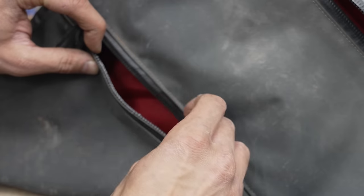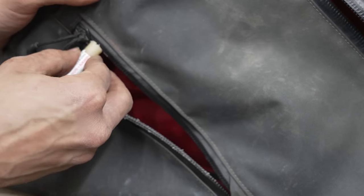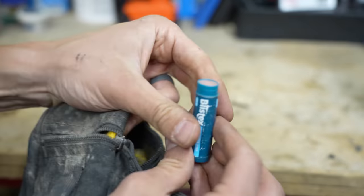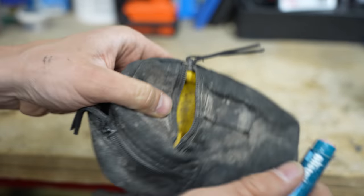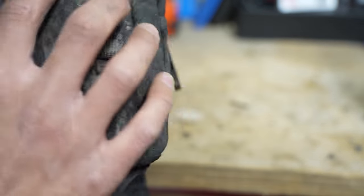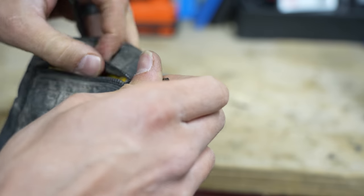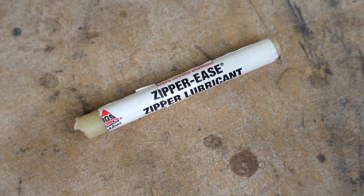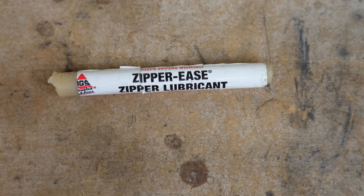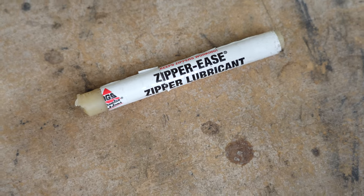People talk about lubing zippers — so what does that mean? Oftentimes zippers need a little extra help, especially if they're a bit older, and that's where zipper lube comes in handy. If you're on a trip and can't clean the zipper but need additional help, chapstick is a great option in a pinch. A candle or even ski wax at home does the trick as well. There are also specific zipper lubes on the market, like Zipper Ease, and Gear Aid also makes a zipper cleaner. One thing to avoid is anything that will attract more grit and grime, like chain lube or any oil on the zipper.